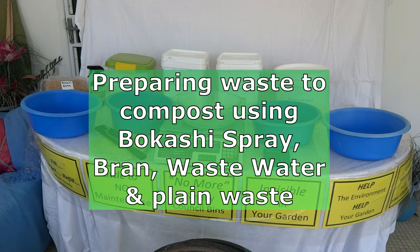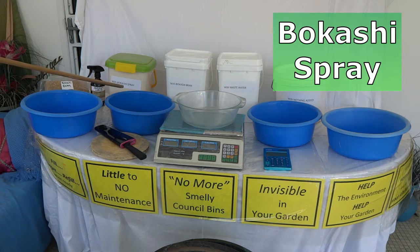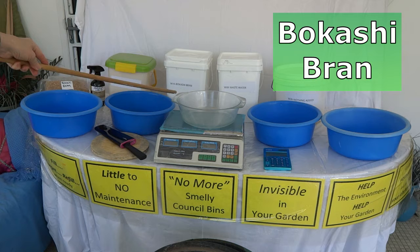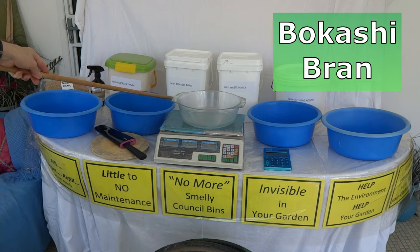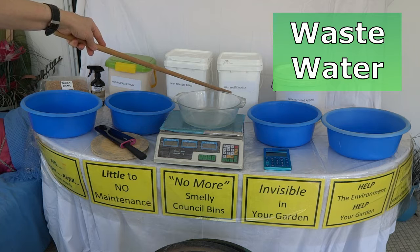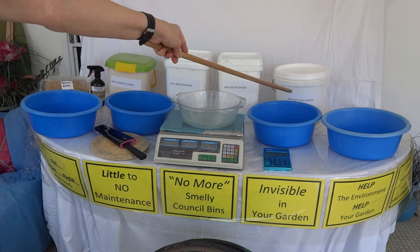Hi everyone. I'm about to embark on a big experiment to see what different results I get from using different ways to collect your waste. I'm going to be doing Bokashi spray in a container with a tap at the bottom, a container with Bokashi bran, a container with waste water which is how I usually tell you to collect your waste, and a container with nothing added.